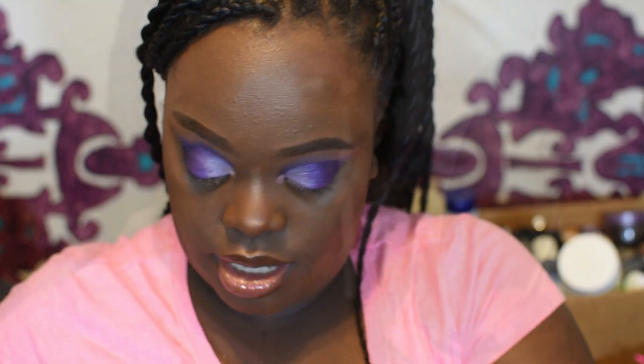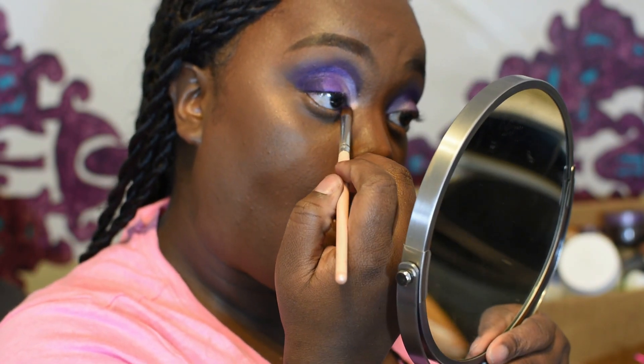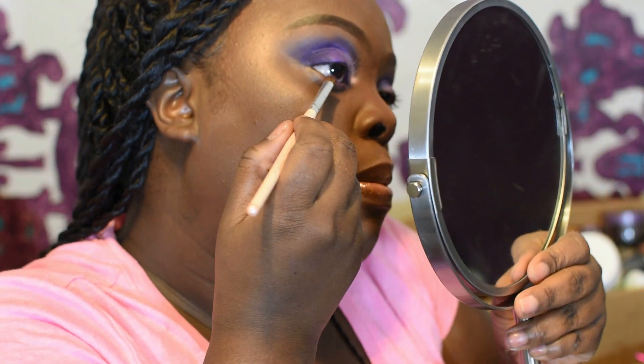I know what you're thinking — 'Girl, you said you were gonna use the whole palette, there's still one color you haven't used!' The reason for that is I'm gonna use it on the bottom lash line after I do the rest of my face. I put concealer right under my eyes and we're going to use that last color in the palette — using all the colors! We'll go from the inner corner all the way to about halfway down the lash line. Then I'll go in with the dark purple and finish out the bottom lash line, add mascara, and we're done.